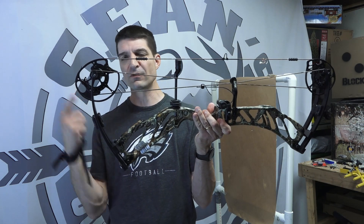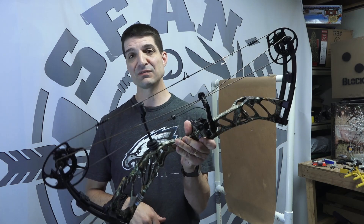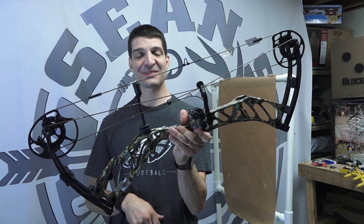Check that out — 1 Peter 3:18 through 21. Those of you interested in winning this bow for free, make sure you follow the rest of the videos because this bow is going to one of you in the month of August. I can't wait to see the smile on someone's face. Until then, take care and God bless.